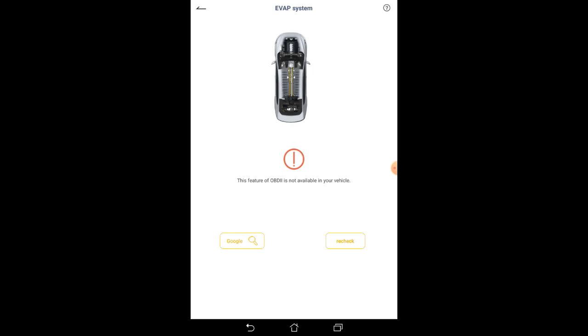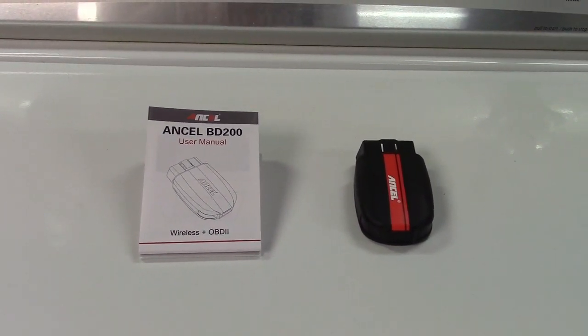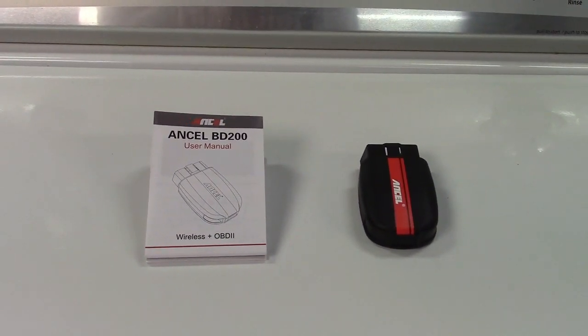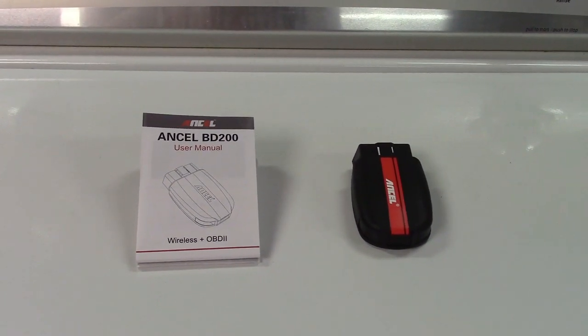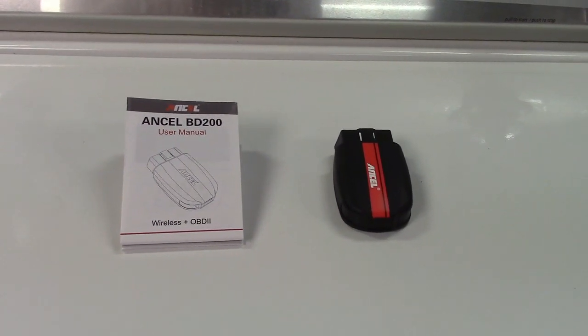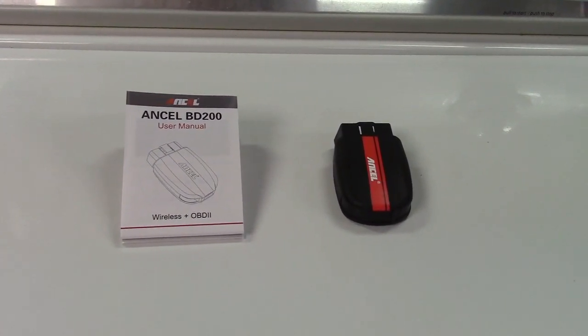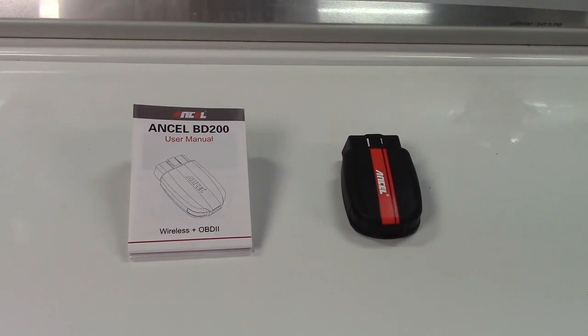It also does an EVAP monitor test, but that's not supported on my vehicle. So once again this was the Ancel BD200 Bluetooth OBD2 scan tool. If you'd like to purchase this item I'll leave a link in the video description where you can find it available for sale on Amazon. Thanks for watching — make sure you click like, click subscribe, and take care. We'll see you next time, bye bye.